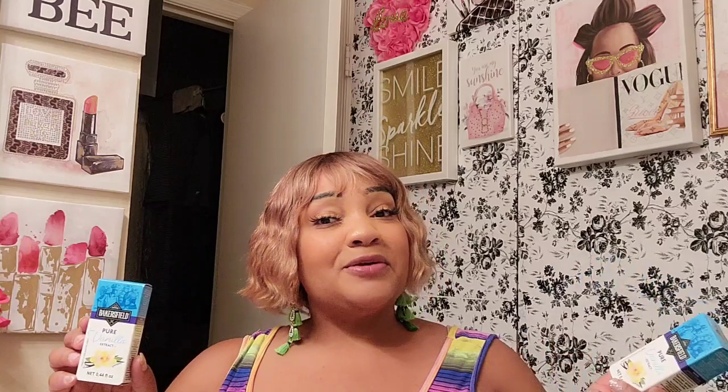This was a wishlist find for me — I wanted to find the Bakersfield's pure vanilla extract. Vanilla extract is very expensive, and I believe I see Bakersfield at Aldi's. I assumed when I saw everybody hauling this that they'd be expired, but these are good till February 2024. You don't get a lot — it's not a big bottle. However, if you make frosting, buttercream, or snacks, a tablespoon here and a teaspoon there, this is not going to last too long. So I picked up two.